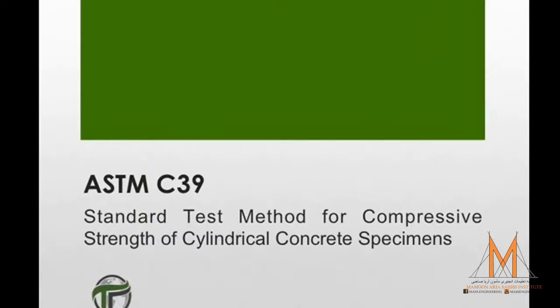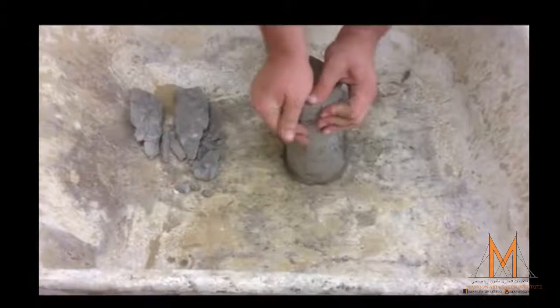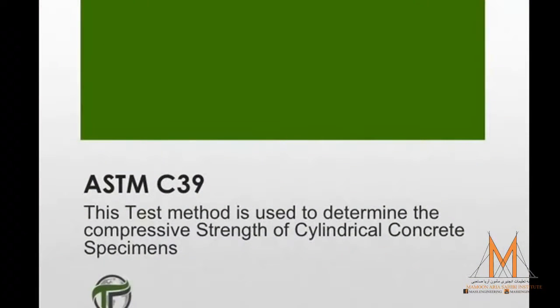ASTM C39 is the standard test method for determining the strength of cylindrical concrete specimens. This procedure is used to determine the compressive strength of cylindrical concrete specimens such as molded cylinders and drilled cores.